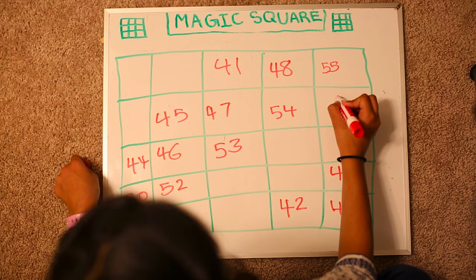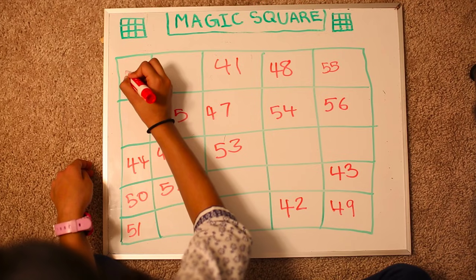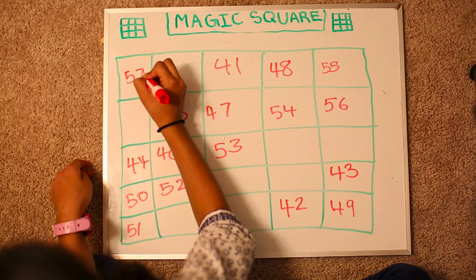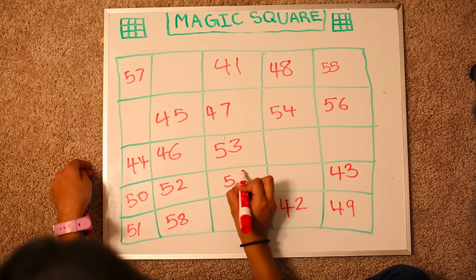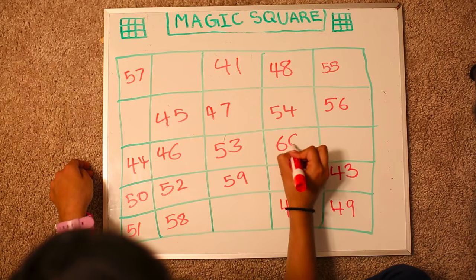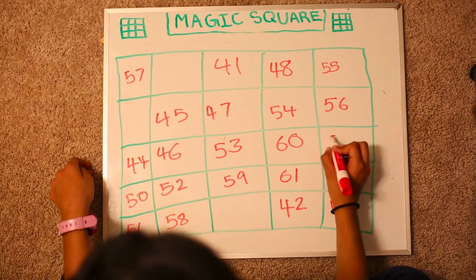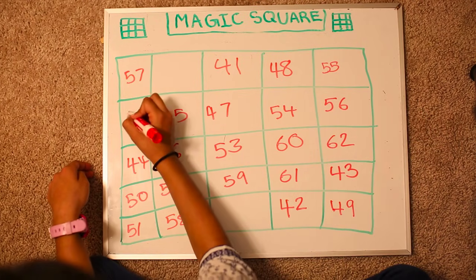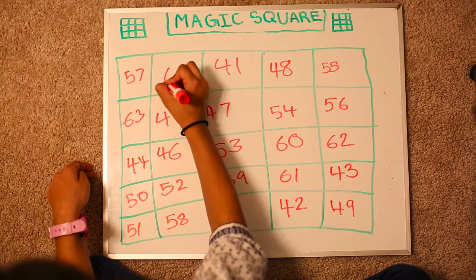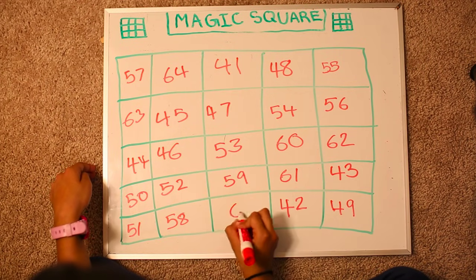Now there's a corner so we go down. 56, 57, 58, 59, 60. There's a number so we go down. 61, 62. Jump. 63, 64. Jump. And 65. That's the last number.